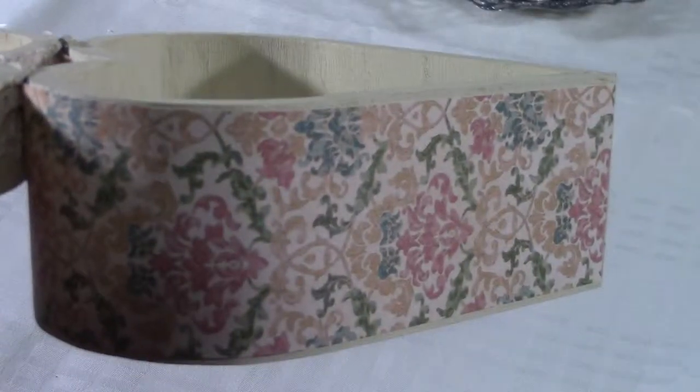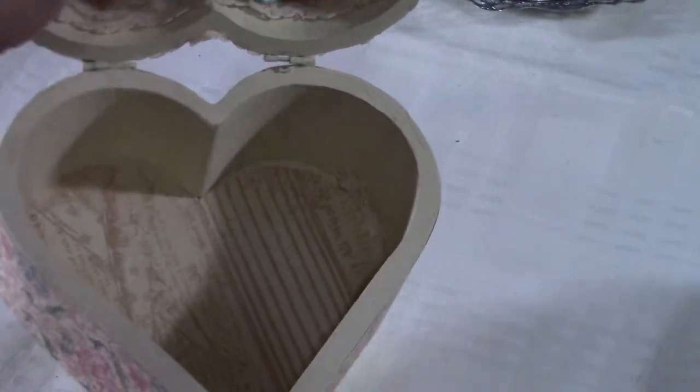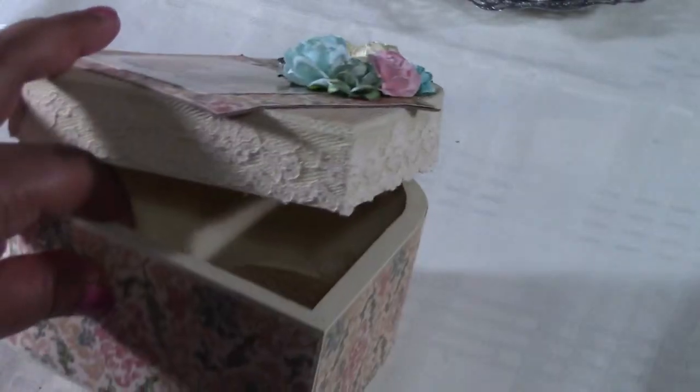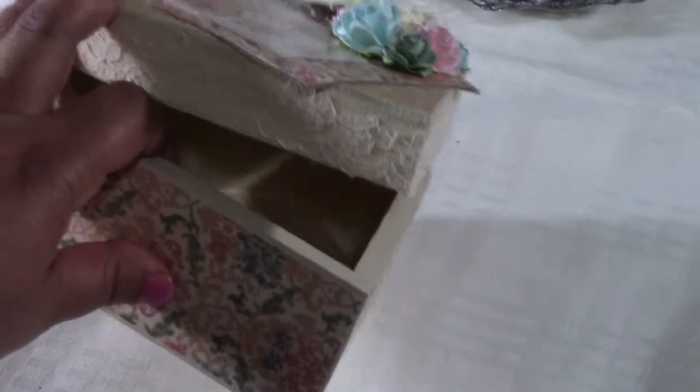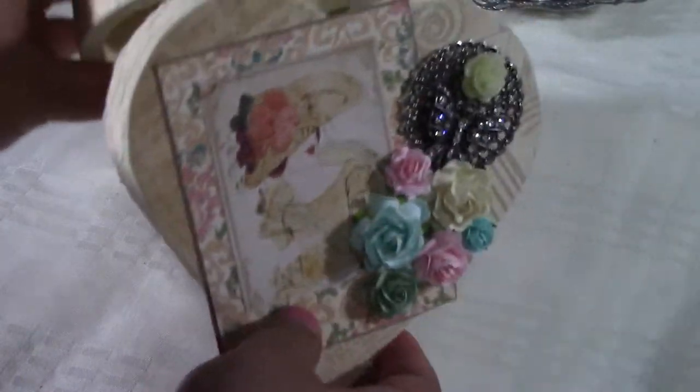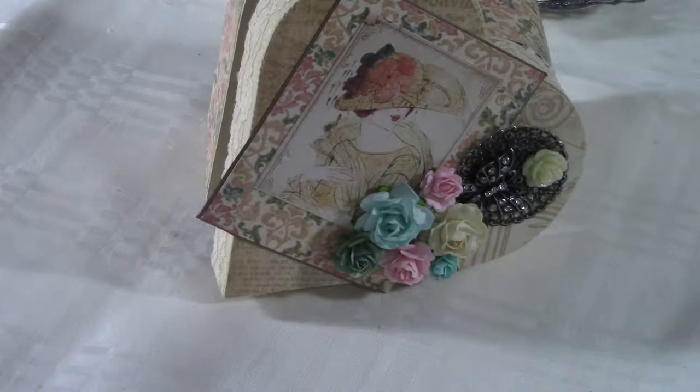This is the other side of the paper — this is one side and this is the other. I colored the box in buttermilk from Craftsmart, I think it is. And as you can see, this is just a Michaels Art Minds wooden box. So this is my creation and I'm going to enter it and see how it comes up.